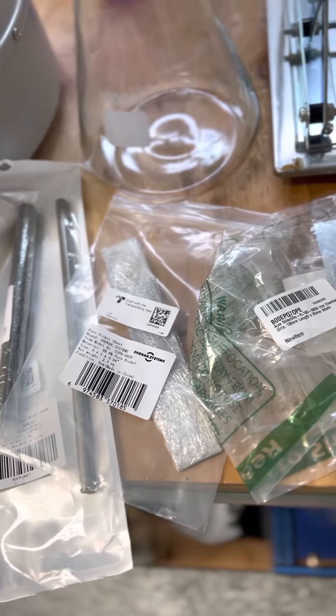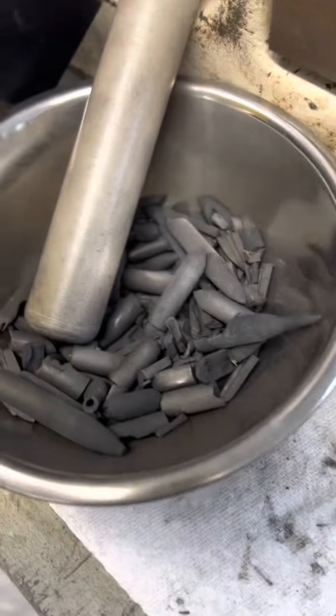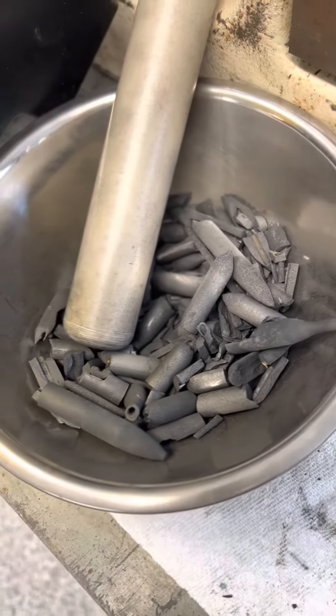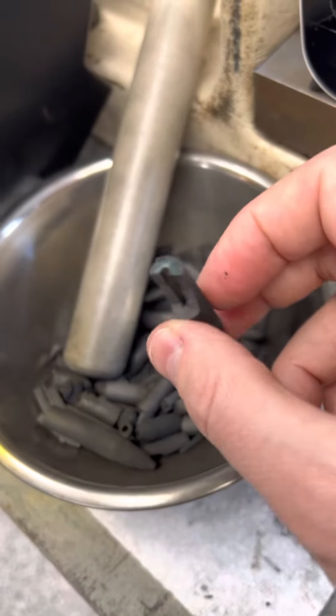I'm doing this because it's going to be a lot more efficient and a lot more cleaner — I won't get the sludge. These are leftover electrodes and you can see how there's a lot of waste to them.